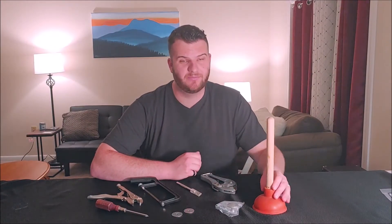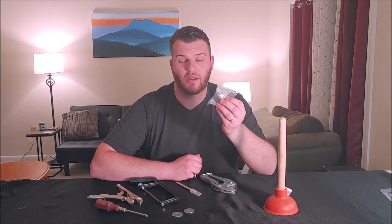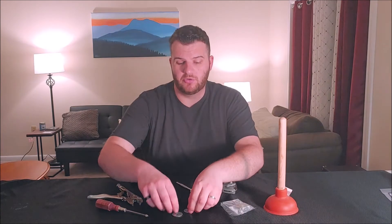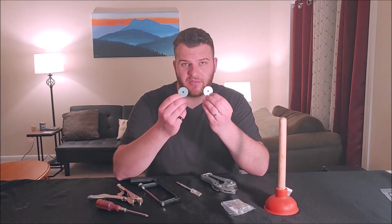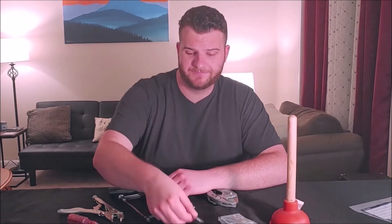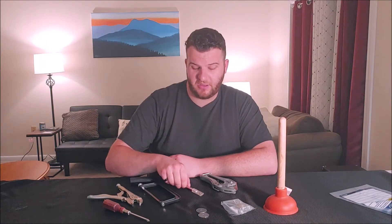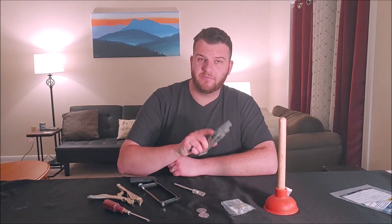I'll put a link to that in the description. The supplies for this project are going to be your plunger, a drawer handle — I got mine from Lowe's — two washers about that size with a small hole in the middle. At Lowe's these are part number 2576, if you're interested. Phillips head screwdriver, pair of vice grips, a small hacksaw, an exacto knife, and a pair of PVC cutters.